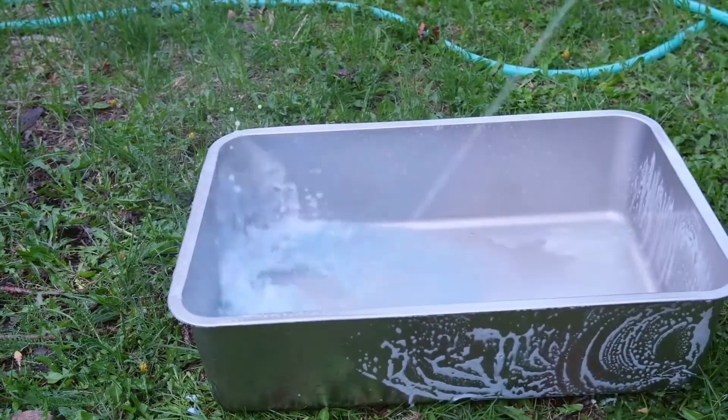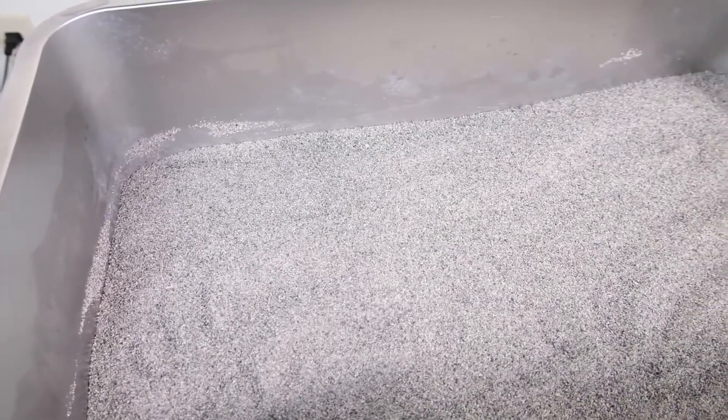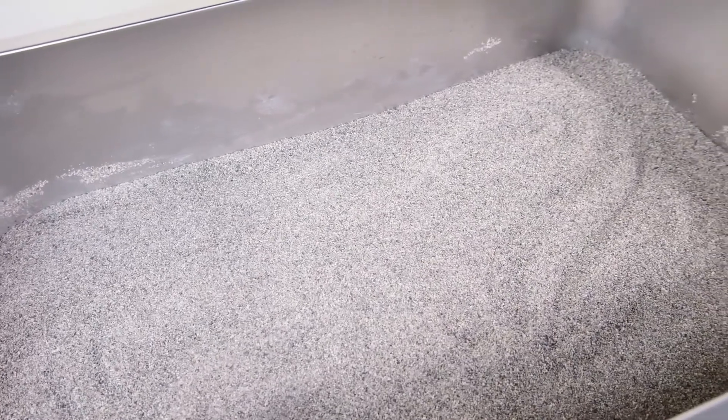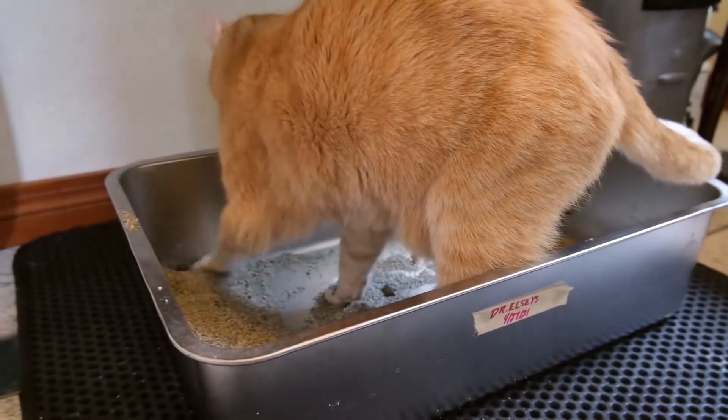In terms of construction quality, I would give this litter box a 4.8 out of five. It really stands out from the majority of plastic litter boxes and is a long-lasting litter box that you're going to be able to use for years into the future.